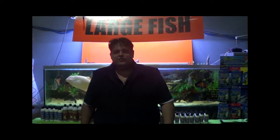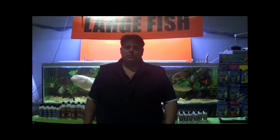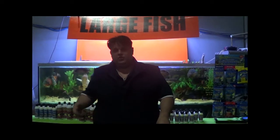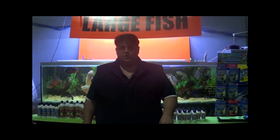Hello guys, Tiago from TBS Aquatics, just doing another short video. Today we're going to be doing a small video on water chemistry, mainly on dechlorinator, GH and KH — just going through a few different things on the topic.